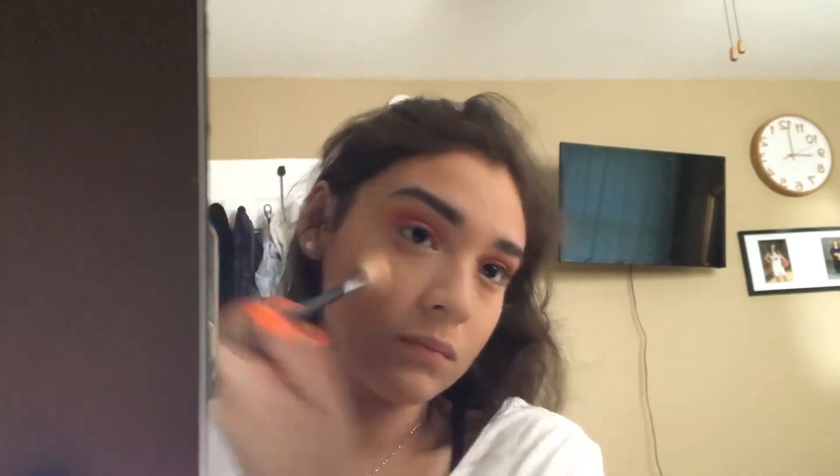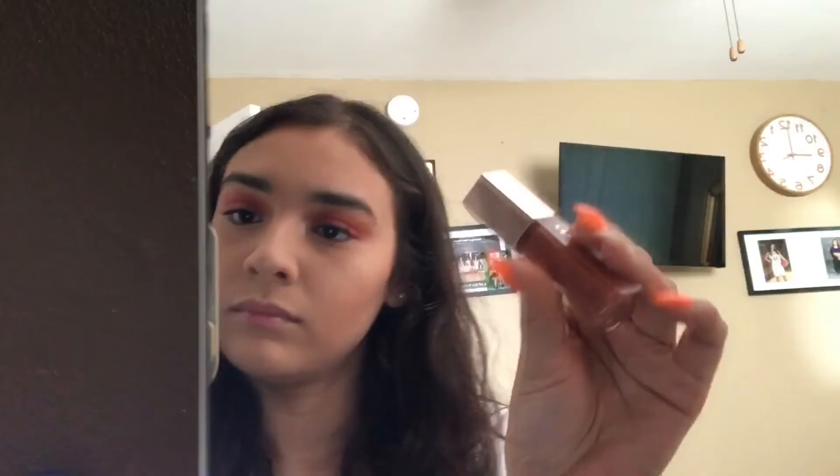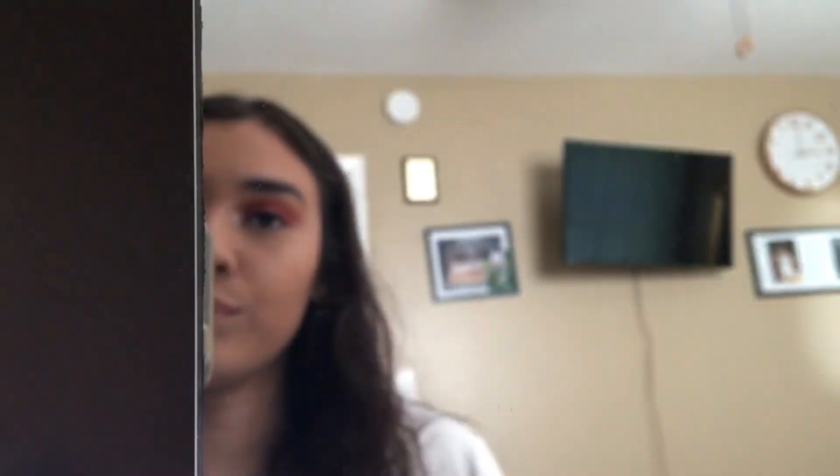Oh, look at that hair whip — I'm so cute. Then we're gonna spray with Mario Badescu. Then some Tarte mascara — I got it in my BoxyCharm, it's pretty good actually. Then some Fenty Gloss, duh. You can never go wrong with any Fenty Gloss. And that's the look, bitches — got me looking cute or whatever.